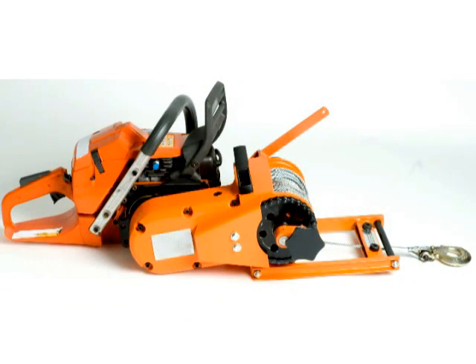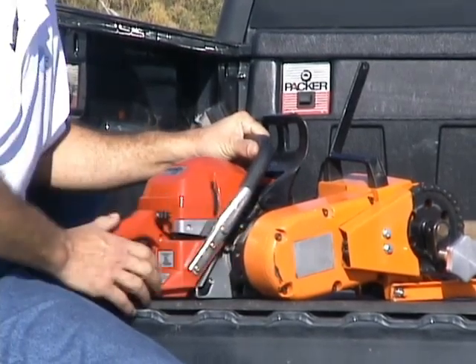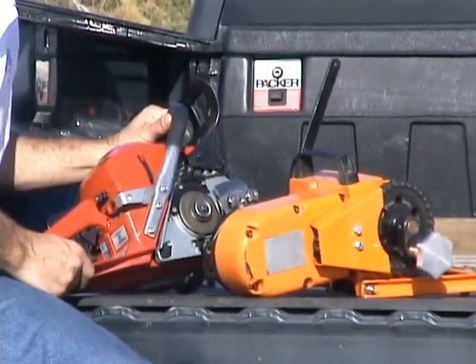There's another system that the Lewis Winch uses, which is called the direct drive system. It's a little adapter assembly that goes between the spline on the chainsaw and bolts directly up to the back of the Lewis Winch, using the same two bolts that hold the chainsaw bar on.